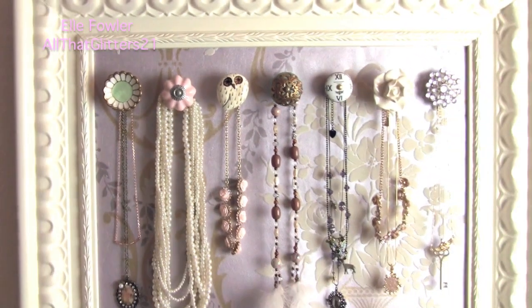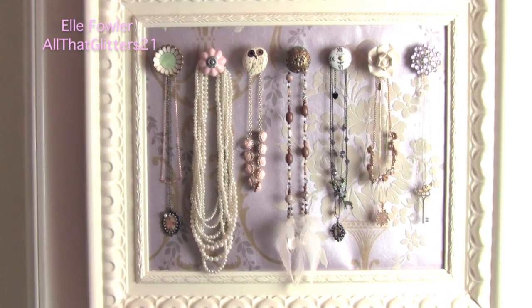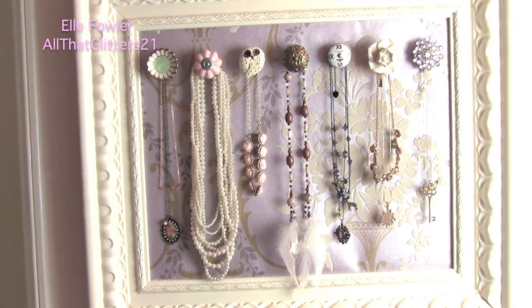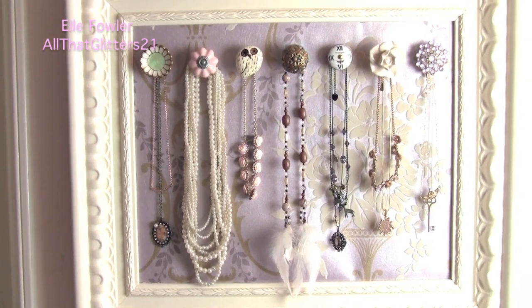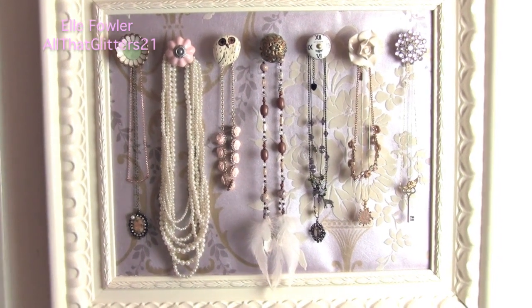You can have as many pulls as you want. You can paint the frame if you want and then hot glue the little drawer pulls on however you want. And then you have a little DIY customized necklace frame that matches your room and looks really cute, and it's kind of like art at the same time. I really like looking at it, so in that sense it's also like a piece of something artsy on the wall. It kind of serves lots of purposes.